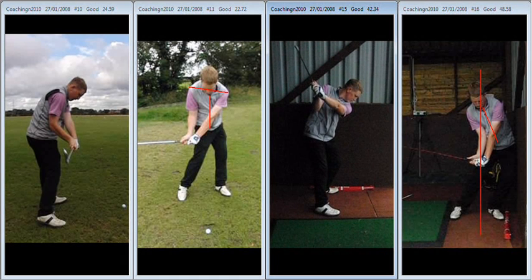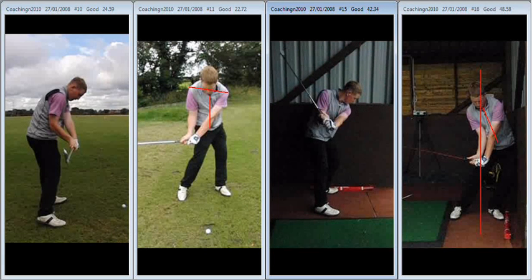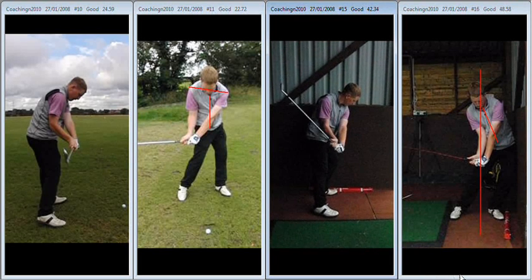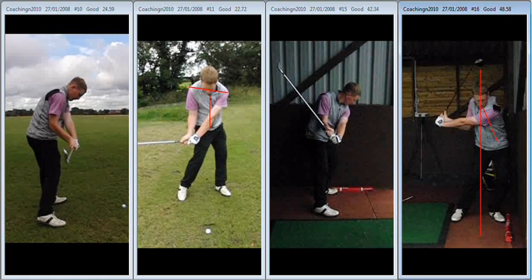Remember what we said yesterday: when the hips stop moving forward, the club is going to work across the line. Hips move forward, arms stay in — much better position as we're coming into it. Arms working down, hips forward, arms down — that thought will keep the club and keep the arms on the inside and allow you to approach the ball in a more appropriate manner. When we do that, we can start to quiet the hands down because we don't need to roll the wrists as much to start that ball left.